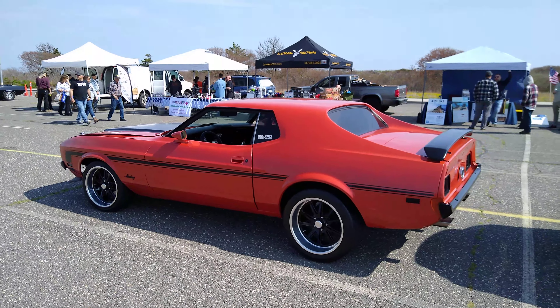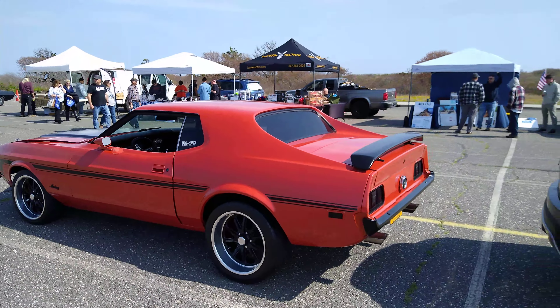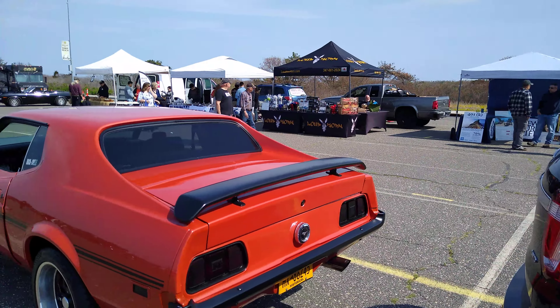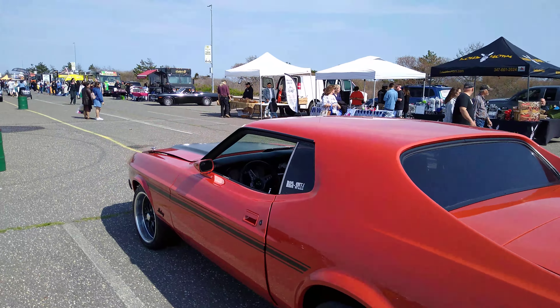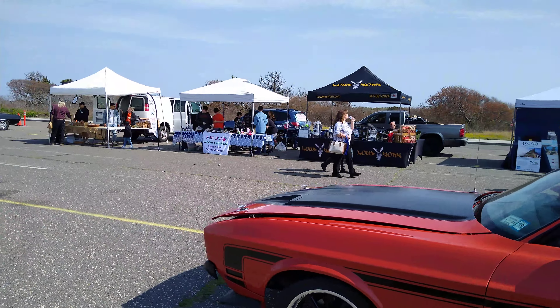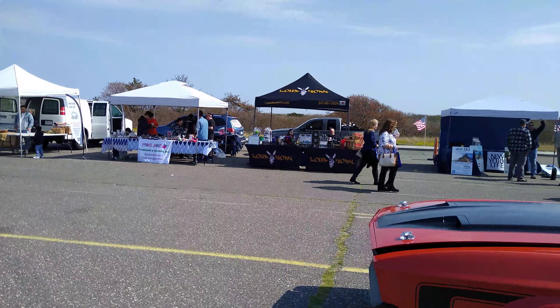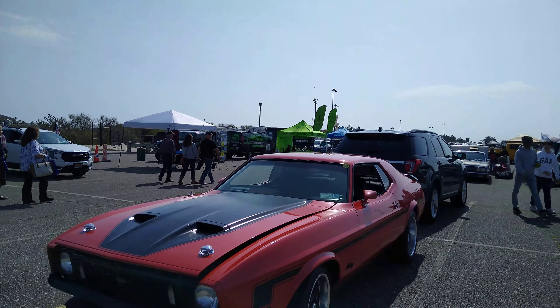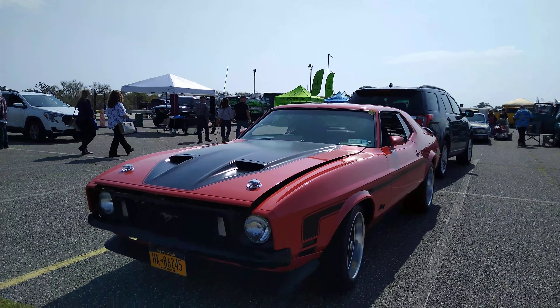I like the style of that — the one that's bigger. A lot of people like the 60s Mustang, like the 65 Mustang. I'm not really a big fan of that. It's too small, too dinky looking. I like this one. I think this one is so cool.